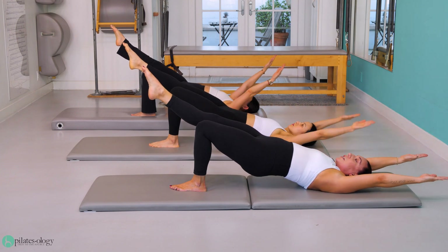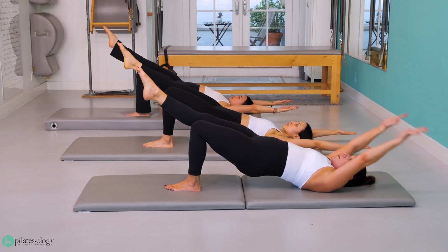Arms stretch all the way back behind you. Keep that leg reaching long. Keep those hips lifted. Arms sweep right back down by your side.